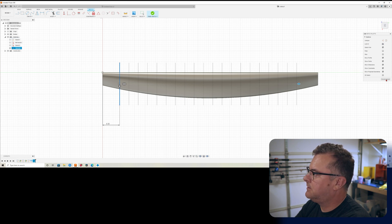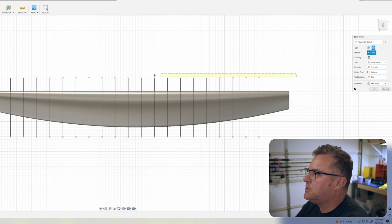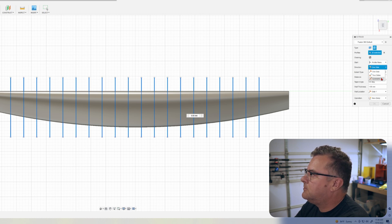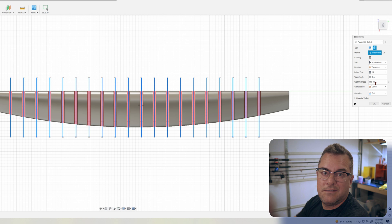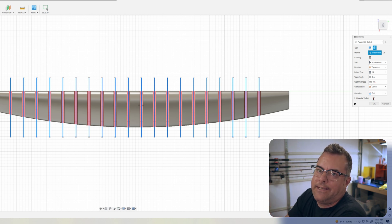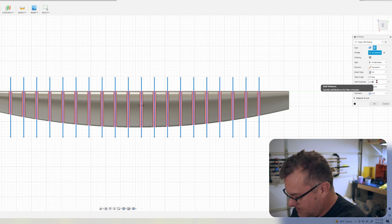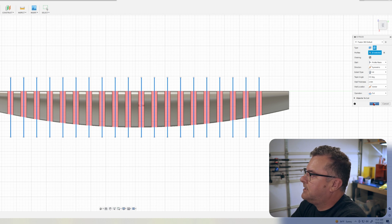Click OK and finish sketch. Hit E for extrude — choose the thin extrude option. Highlight all the rib lines. Direction is symmetric, extent type is 'all' — that's going to go through everything. Wall thickness: I like to put it on center, and the wall thickness is basically how much of a gap there will be between the ribs. I just eyeball it — let's make them two millimeters wide.